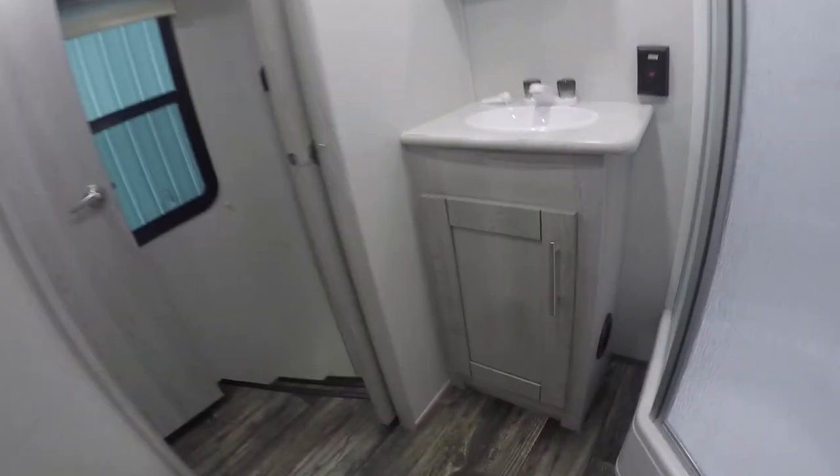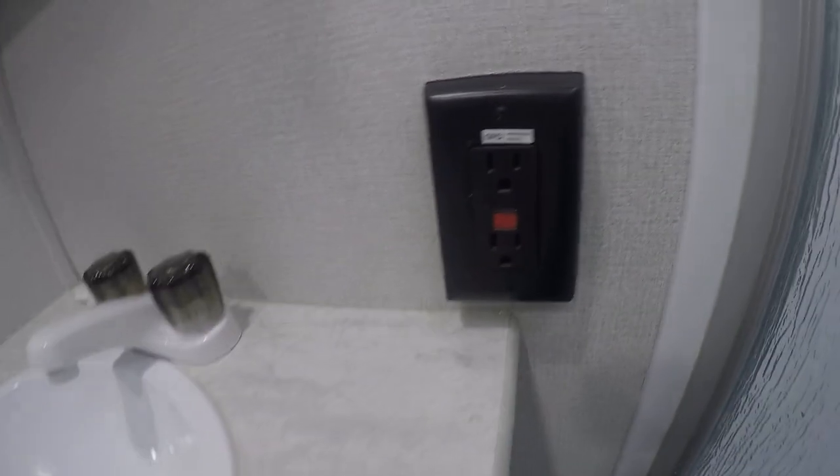Master bathroom is pretty self-explanatory. You've got your GFI breaker right next to the sink, you've got a light switch there. Everybody knows how to operate a bathroom.